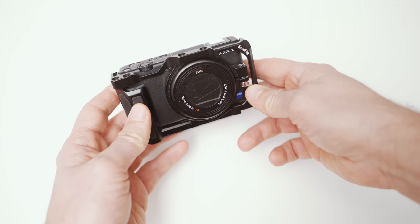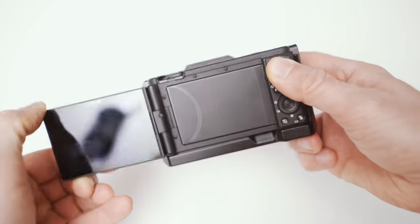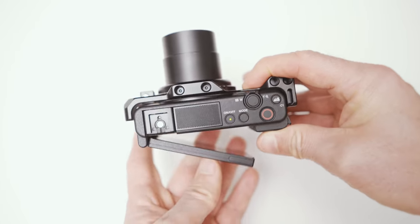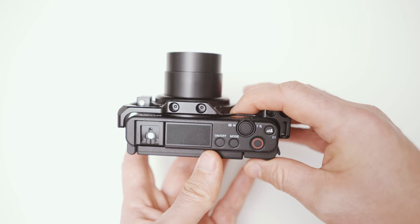Now you know what I mainly film my point of view videos with, and for my intros and even some of these videos here I use a Sony ZV-1. It is absolutely fantastic and especially when traveling it's a great companion for filming videos.